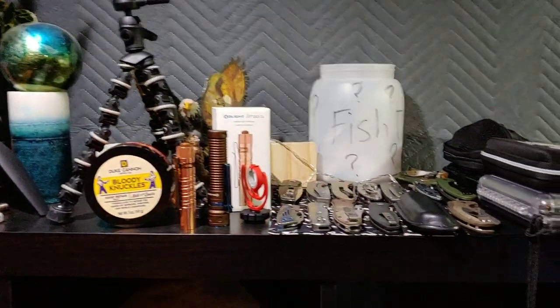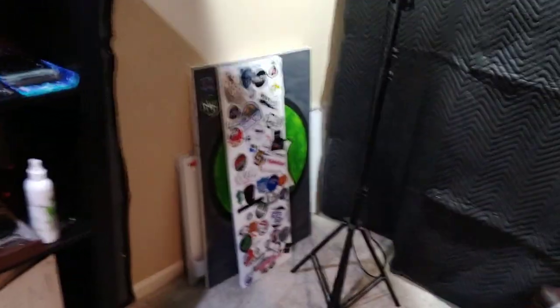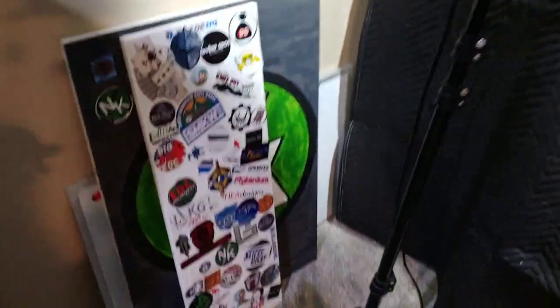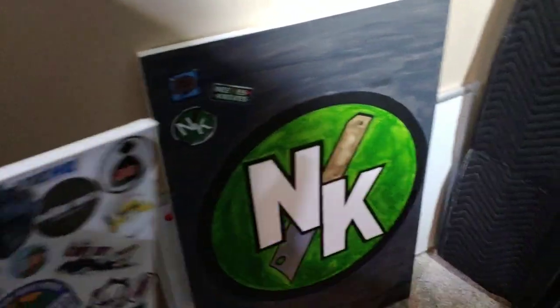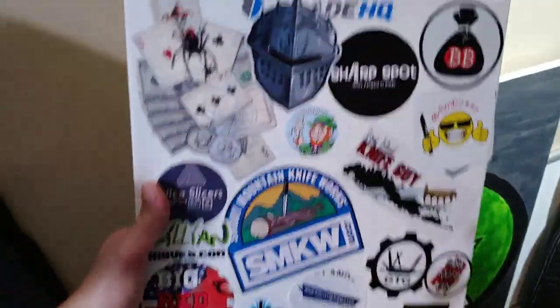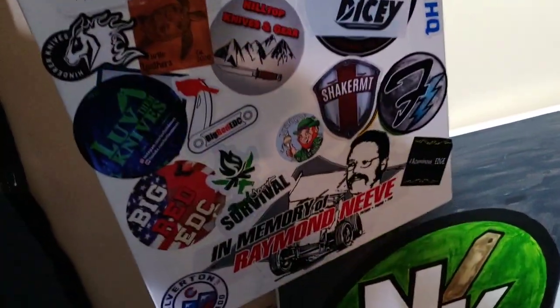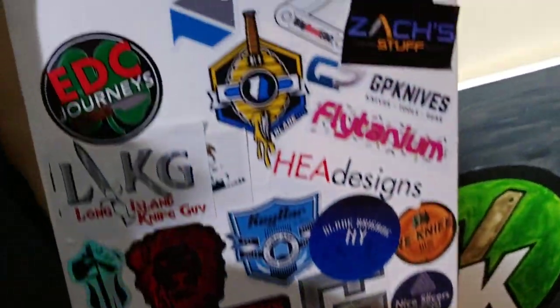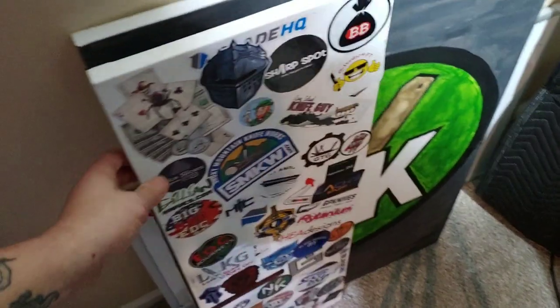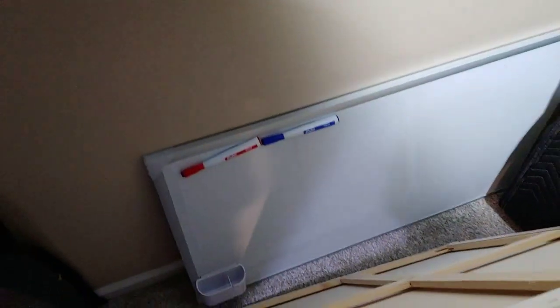Just a bunch of other little knickknacks — old lights, and a fishbowl from the lives. Over here we have the Neves Knives painting that I took down to redo the studio. Then we got our sticker board — all these people have either channels or are just great people that sent us stickers. That's my dad right there. We need to figure out what to do with these — maybe put them on this wall or we'll figure it out, we're still working on it.